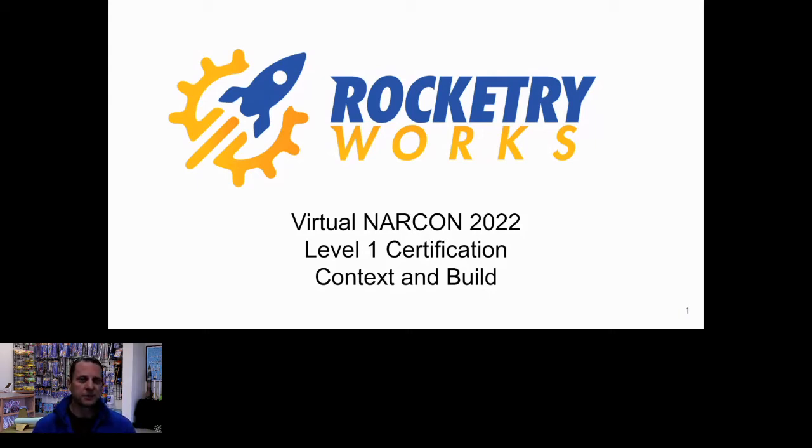We'll also talk specifically about some deviations and clarifications to the instructions for the SBR three inch fusion, which has a special edition for our virtual NarCon. I'm going to be monitoring chat during this. We're going to work through the presentation and have a little Q&A at the end, so put your questions in the Q&A tab. With that, we're going to go ahead and get started.